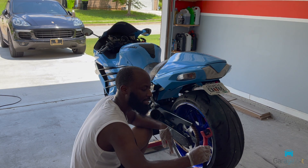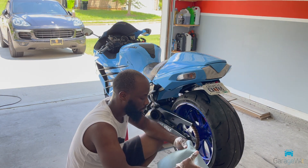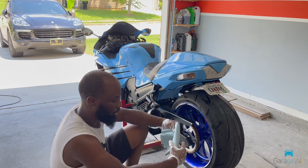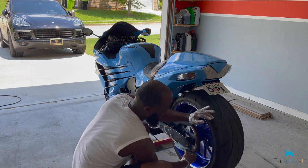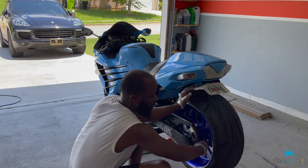Look at all that extra gunk from actually washing it — it comes out real good. I'm going to try to wipe off everything — just a little bit, solid and neat. I like the gold chain.